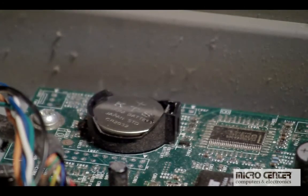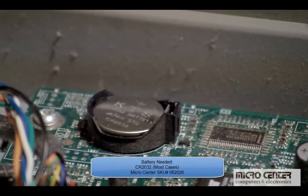To begin, the part that we are looking for for most computers is a CR2032 battery. This button-sized battery is available at most grocery stores, as well as any Micro Center store.